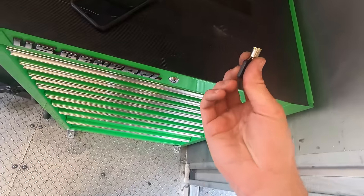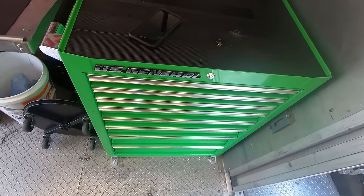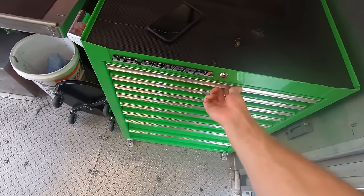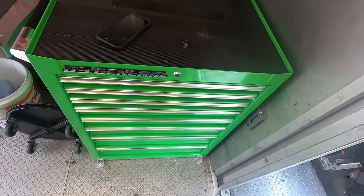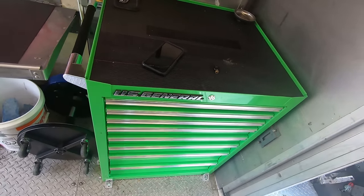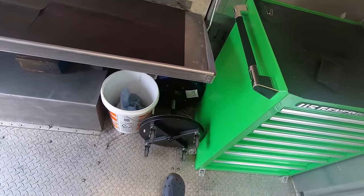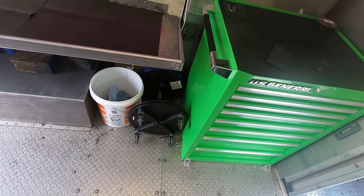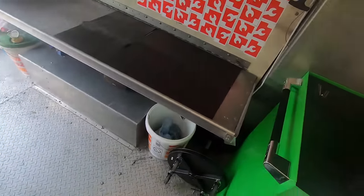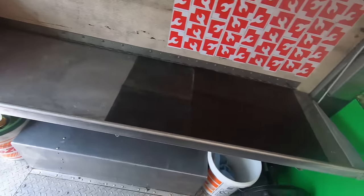One thing you must do in a mobile rig is lock up your toolbox when driving. If you go around a corner and all the drawers open, the box will fall over. I'm very meticulous about checking the drawers and making sure everything's locked before I take off. I also go through turns super slow to keep stuff from moving around. I've got this stool for working back here, writing in a notebook, or using the computer. I've got this shelf with non-slip mats so I can stick stuff up there without worrying about it sliding and crashing.